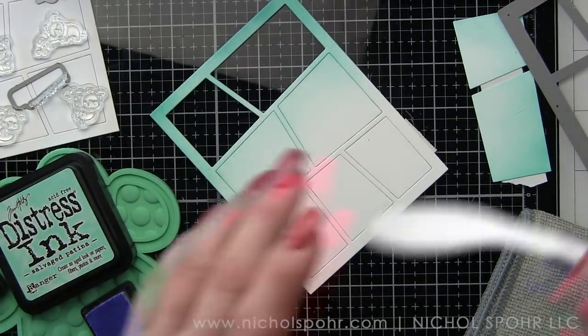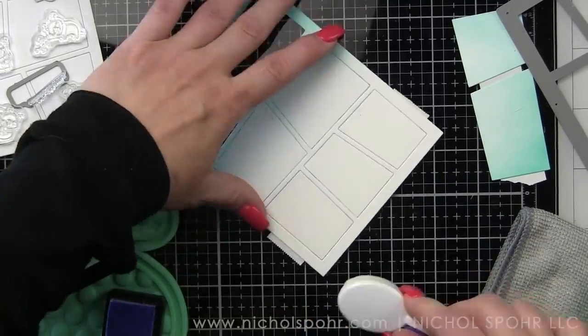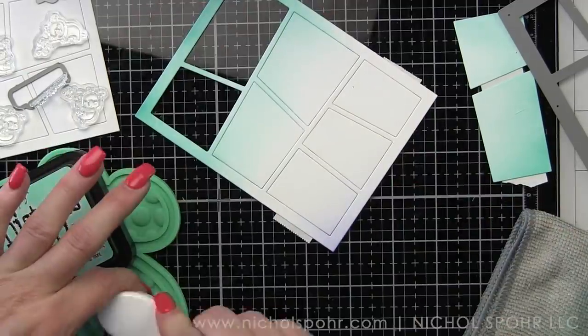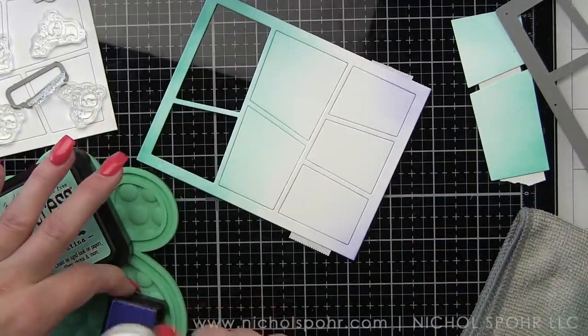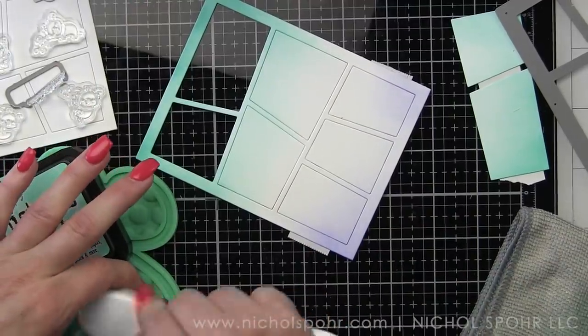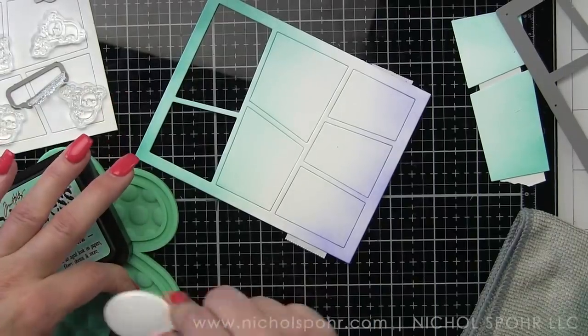Now we're going to take Shaded Lilac and we are going to blend that into the Salvaged Patina. I was just trying some different ink blends. Salvaged Patina is so gorgeous, you guys. It is the Distress Ink color that I have been wanting, that I never knew I needed. It is so, so good.